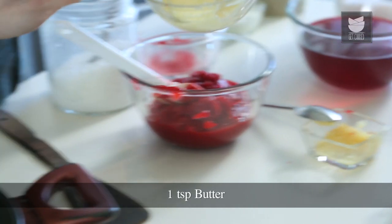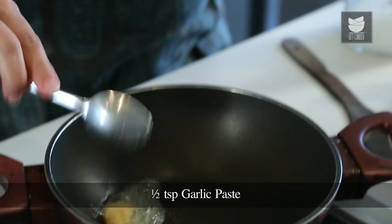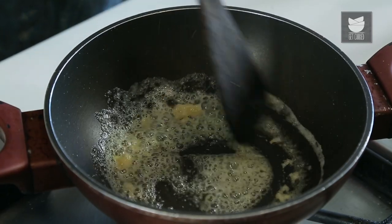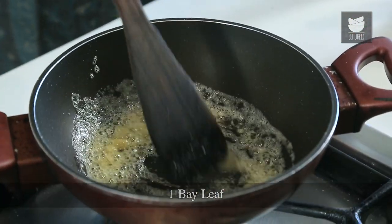I've taken a pot and I'm going to add a teaspoon of butter and 1.5 teaspoons of garlic paste. I'm going to sauté the garlic till the raw smell goes off. I'm going to add 1 bay leaf to this.